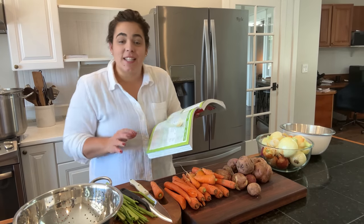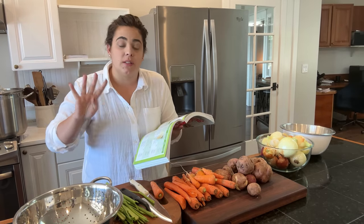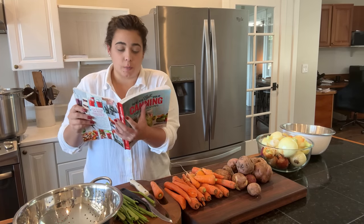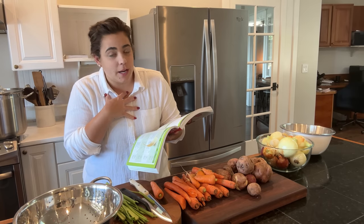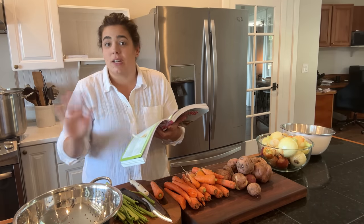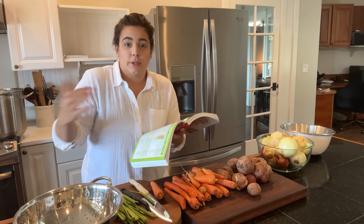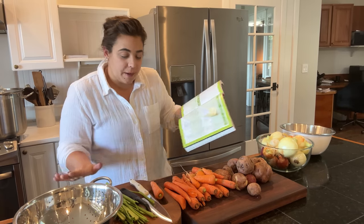Hello friend, welcome back to Acre Homestead. Today my mother-in-law and I are going to be making four meals in a jar. I have never done this before — we're using her cookbook and these are all super easy. I feel personally intimidated, but she is an expert at it. She does it all the time and I've had many of her meals in a jar and they are delicious. So I asked her if she would come over and teach me how to do it.